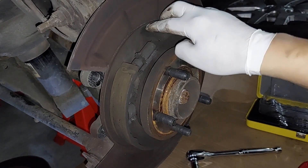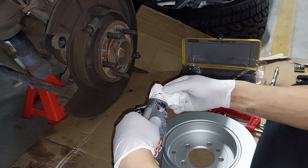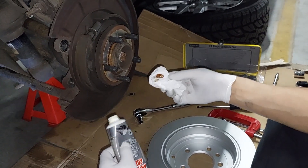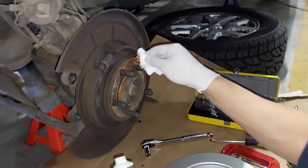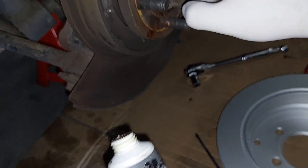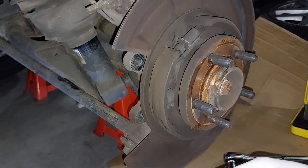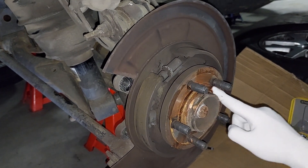This is the cog I was talking about, which you'll need afterwards when putting the new disc in to adjust. I'm just putting some copper paste anti-seize here so it's easy to take off next time if needed. I don't have a proper applicator so I'm just using my gloves and applying it sparingly at the contact points.